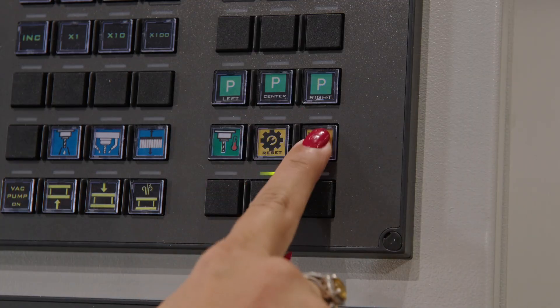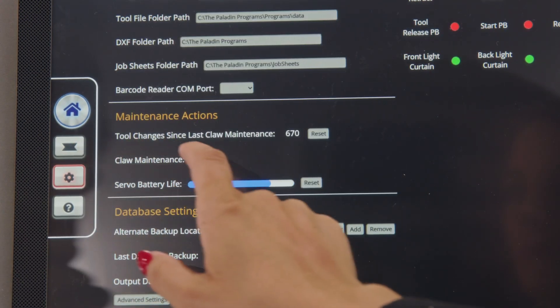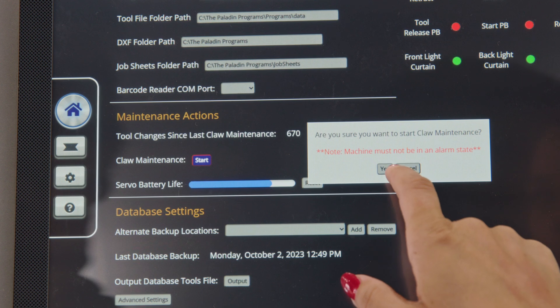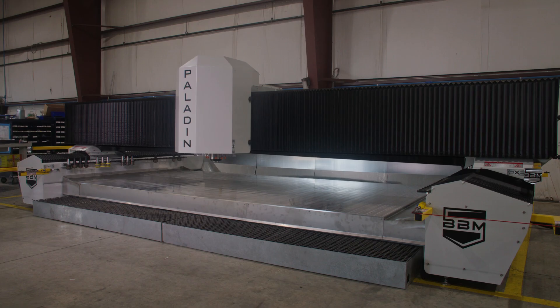To begin, you'll first select Maintenance on the controller, then select Settings. Next, press Start Claw Maintenance, followed by Yes. This will cause the machine to move forward into position.